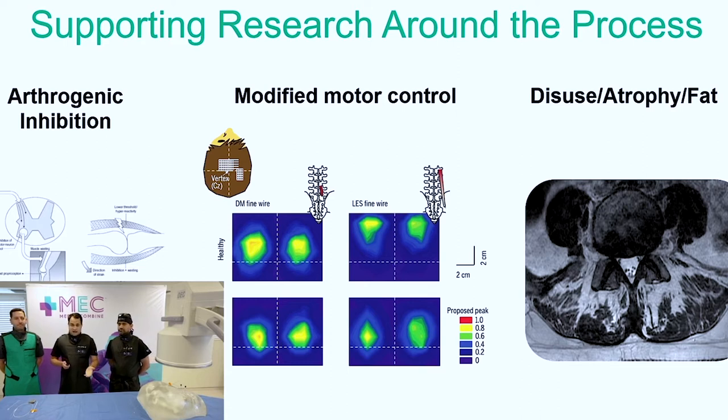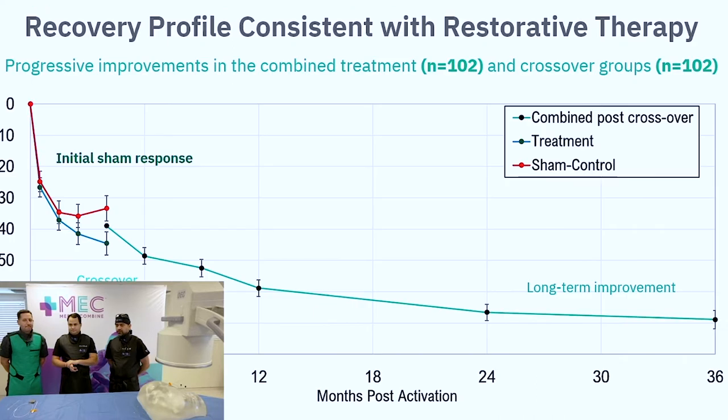As physicians, we treat the pain, but we're kind of just masking the issue. ReActivate will actually restabilize the spine. It gives you an extra boost to the physical therapy side of things and actually gets these patients healthier. So you're not just treating the primary problem — you're hopefully giving the patient preventative care as well. Exactly.